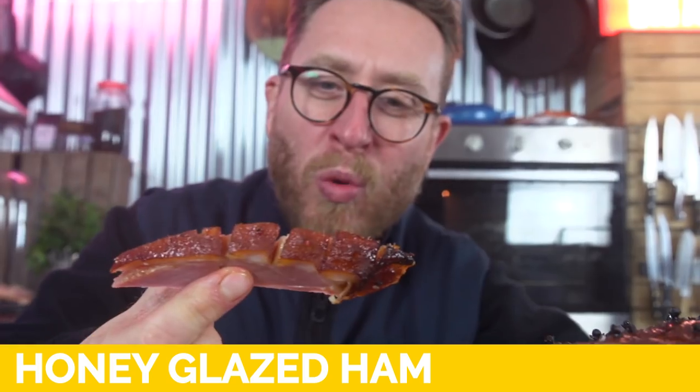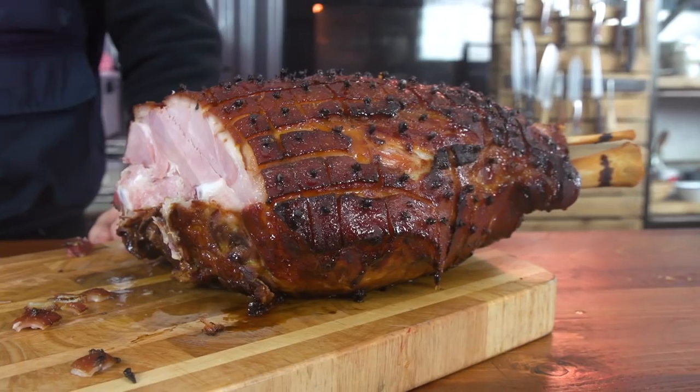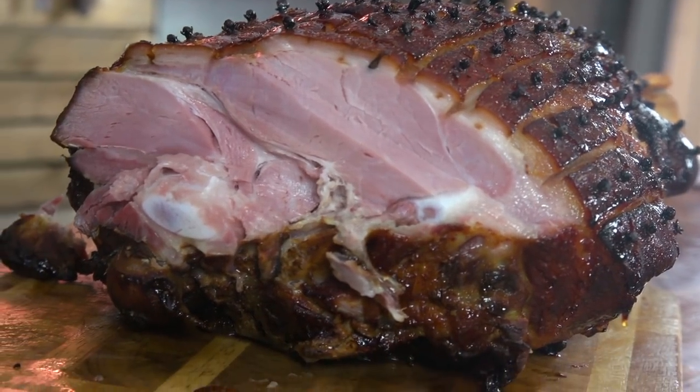Brothers and sisters, honey glazed ham. What an absolute thing of divine beauty. Who hasn't enjoyed ham at some point? Who hasn't had a ham sandwich, ham egg and chips, or ham and leek pie? It is at the backbone of so many countries' cuisines and it's absolutely key to understand what is a good ham and how to cook it. This is a small series on how to absolutely deliciously smash the living daylights out of ham.